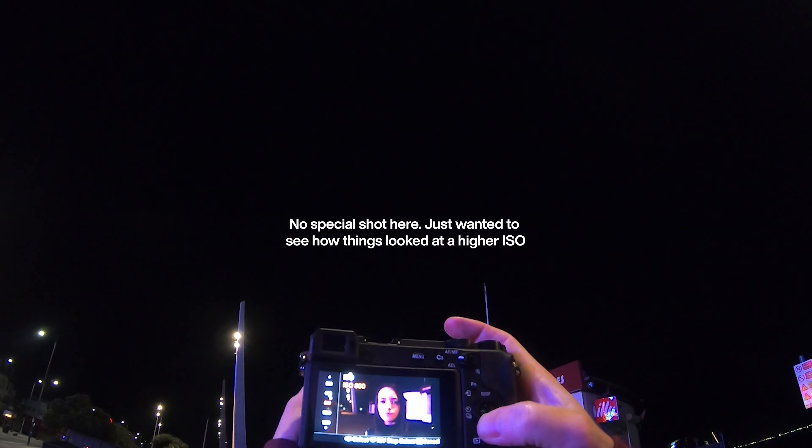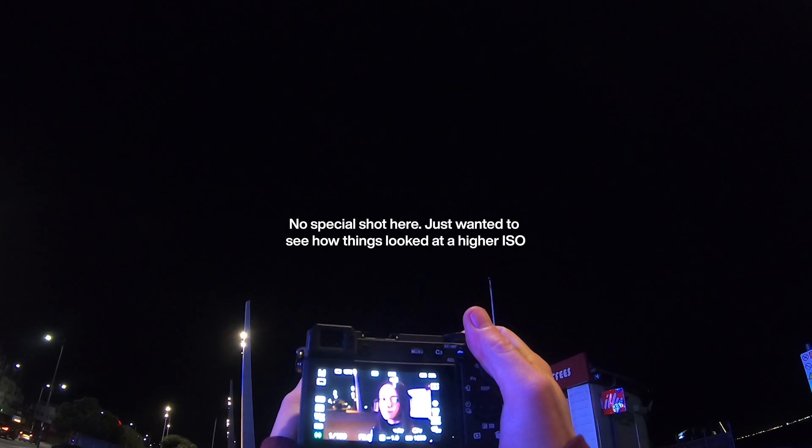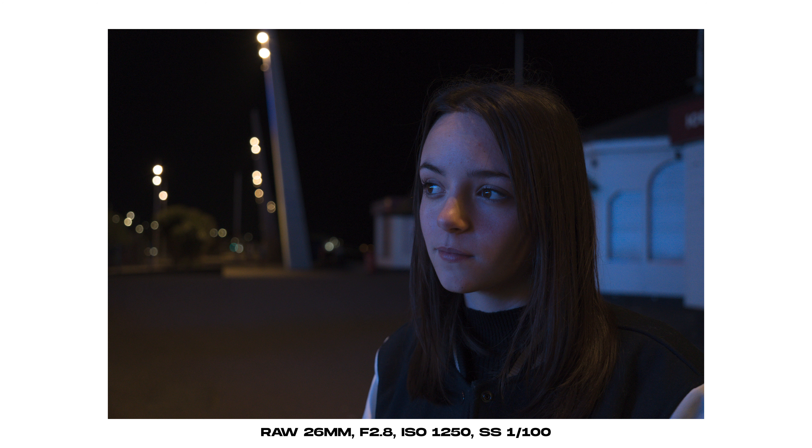I want to see what it's like when I crank it up — this is up to ISO 1250. I think I'm on a completely wrong white balance, but there we go. Oh yeah, and look at how we're going — look at what we just did.